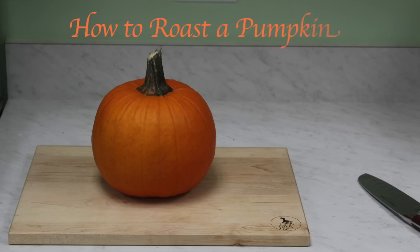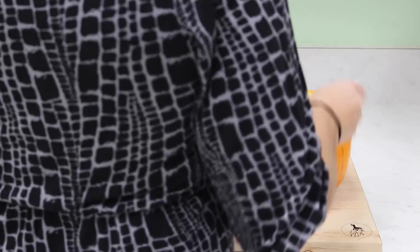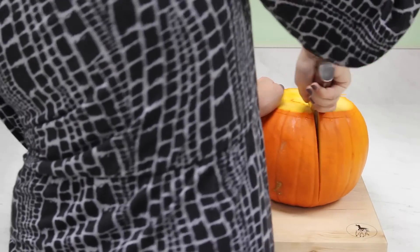Recipe Lion presents how to roast a pumpkin. Start by cutting off the stem of the pumpkin — this can be difficult, so use a sharp knife. Then cut the pumpkin in half using a sawing motion with the knife if needed.